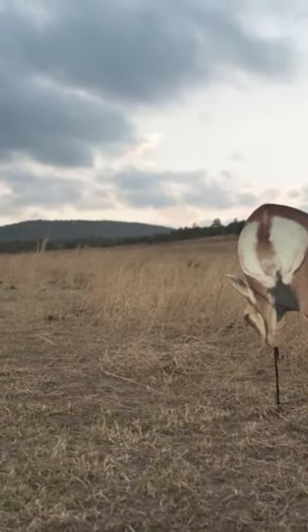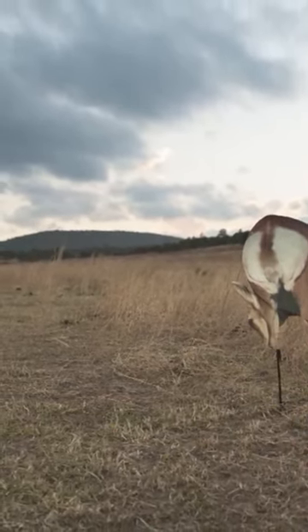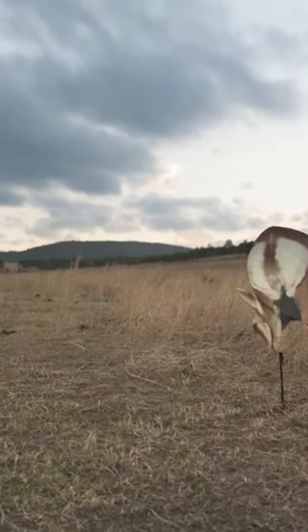They look great whether in the shade, whether they're in the sun — wherever you set them up, they look great.